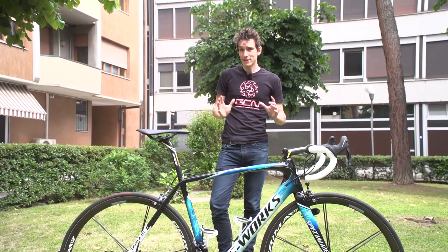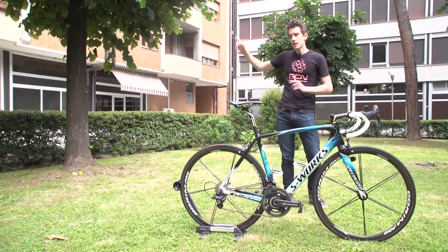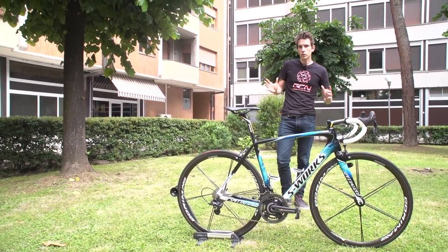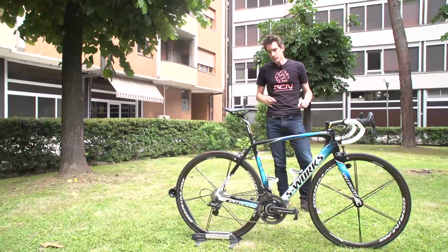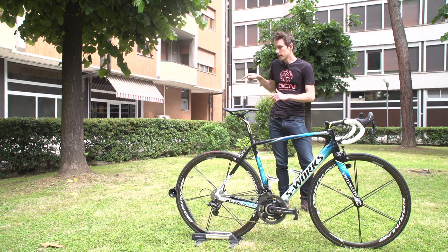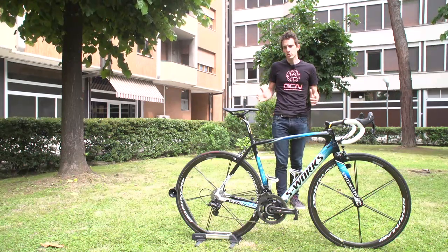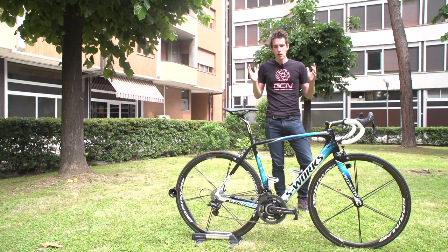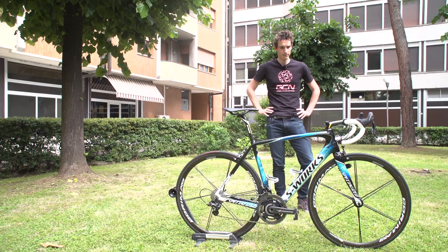That is super cool. If you want to see more pro bikes here on GCN, click just up there to get through to our playlist where they're all collected in one handy spot. For more videos from the Giro d'Italia, which is where we are right now, click just down there. Otherwise, make sure you subscribe to GCN — just click on the globe. I'm just going to stand and look at this again.